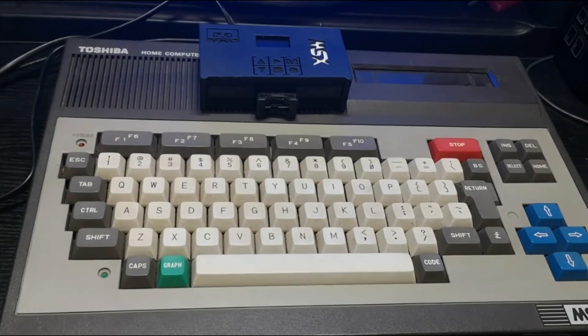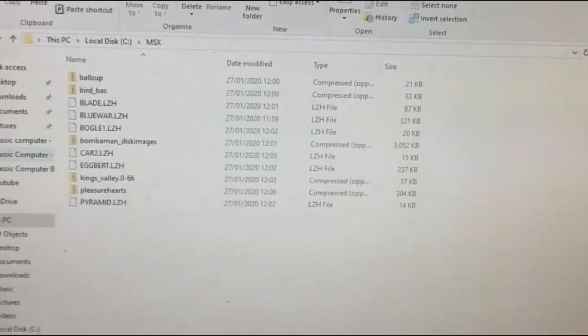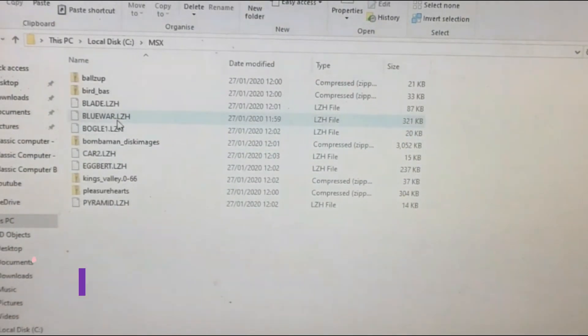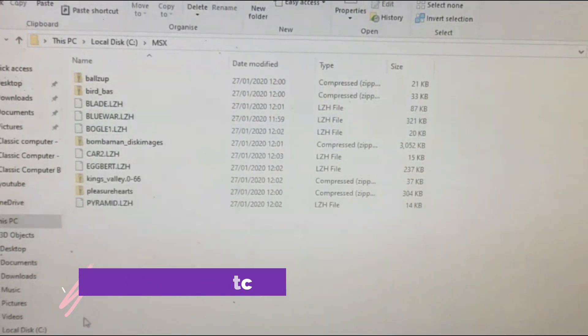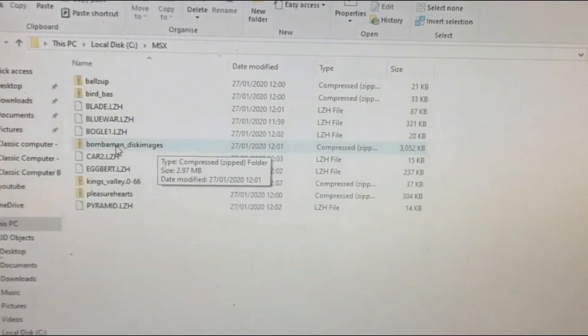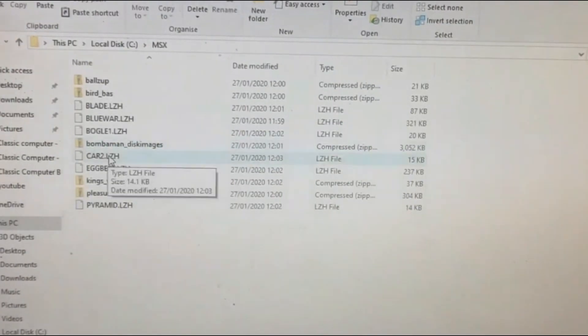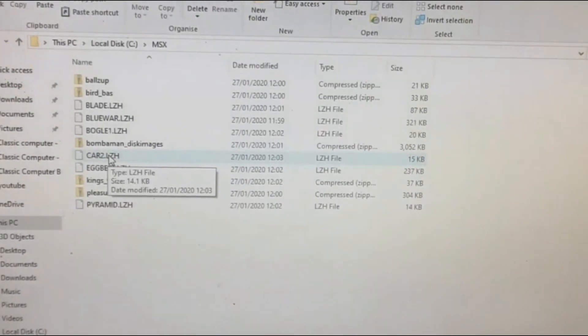How do you get your data onto it? The easy bit is to use a modern computer. On a Windows PC, all you need to do is copy your LZH files and drag and drop them onto your SD card — it's as simple as that. If you have items that need to be unpacked, such as a Bomberman disk image, uncompress it first. There's no messing with extra software; you just drop it straight on.